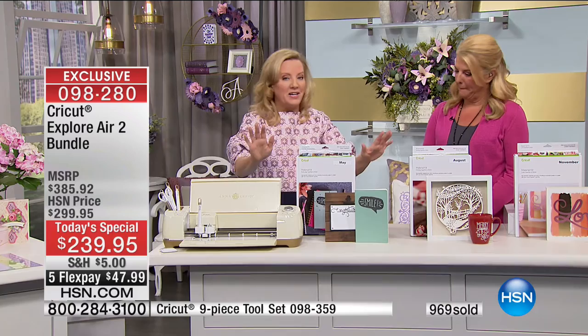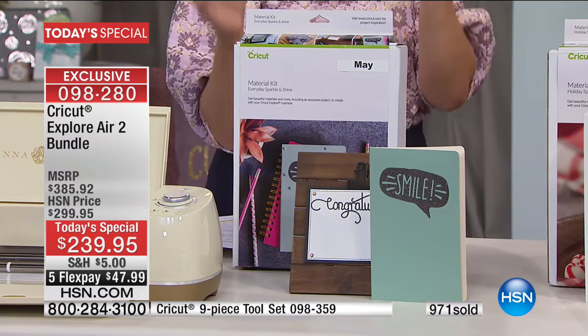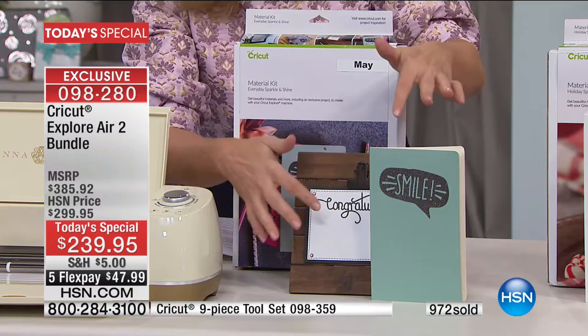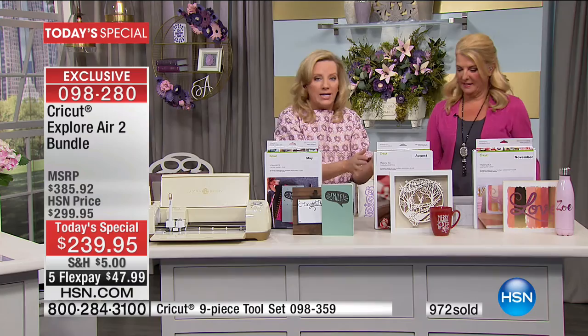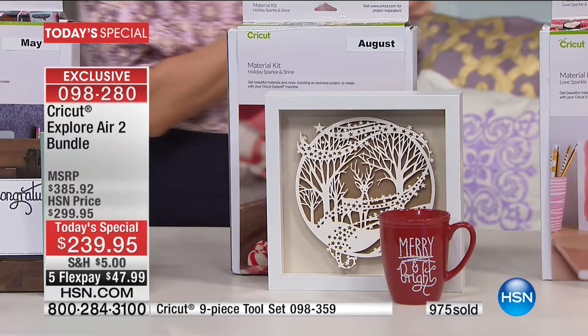The auto ship program is really awesome. We're starting in May with an Everyday Sparkle and Shine bundle — you get foil adhesive, vinyl, and an iron-on sampler, plus five images and one font. In August it's holiday with rich reds and beautiful colors and another font. Then November is all about love, sparkle and shine.